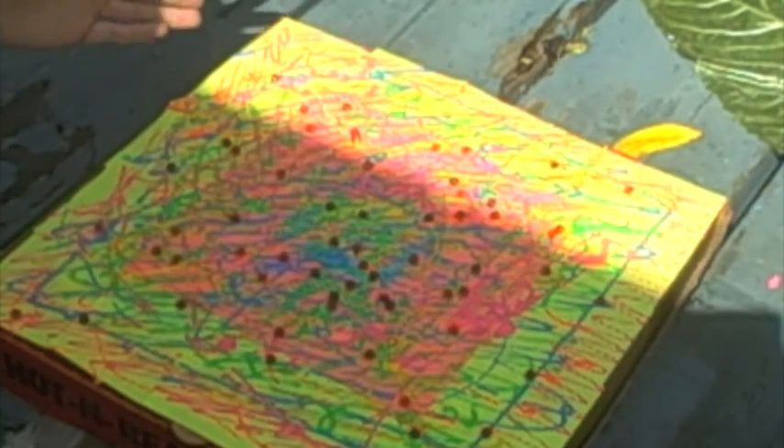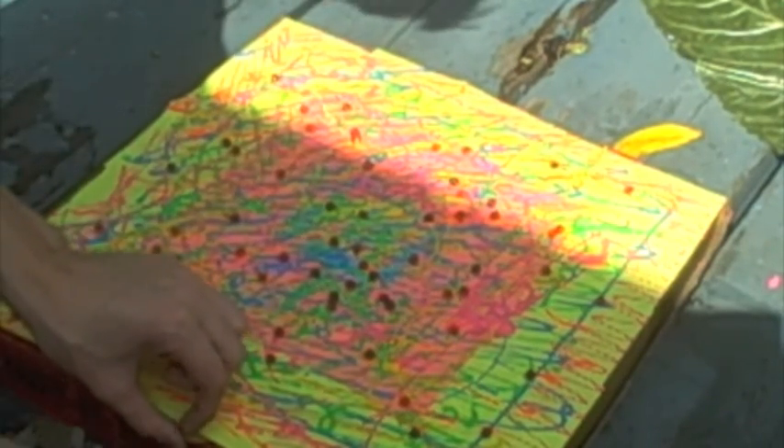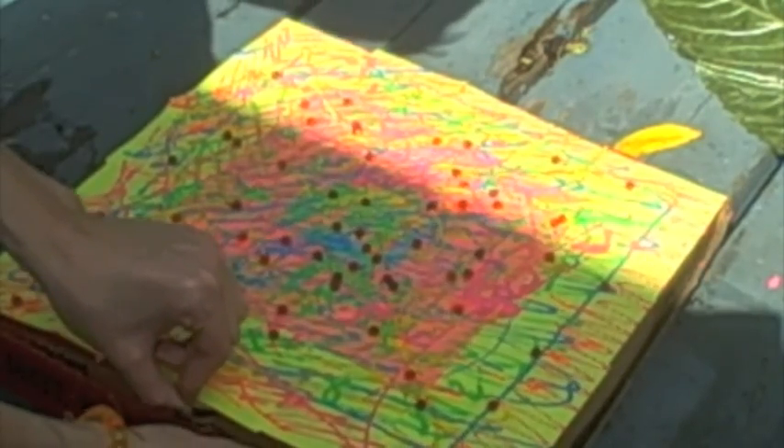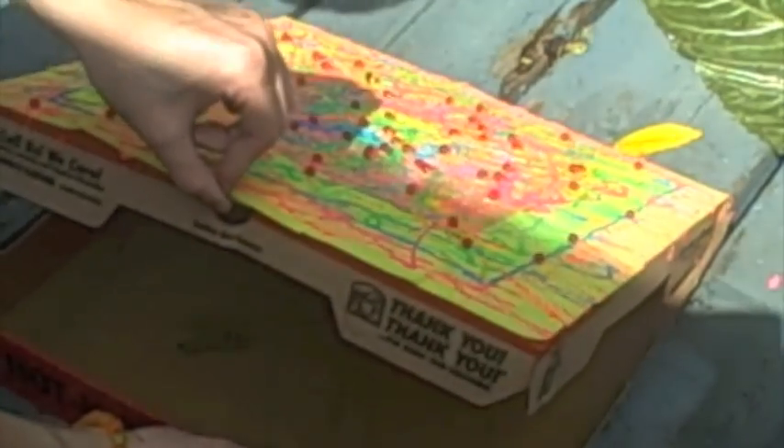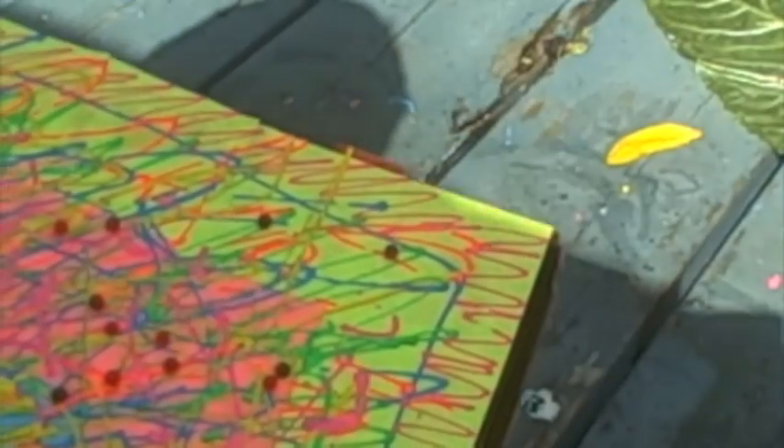Hey guys, this is the end product of my Little Caesars box. Obviously it was way different before. I just wanted to show you guys that I added some of those pearls, like I did in my other video, with gluing them into a plastic thing to try to make something.